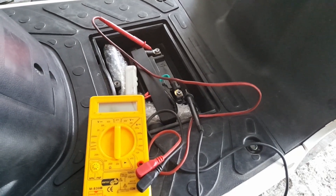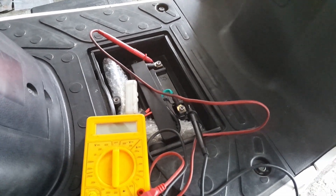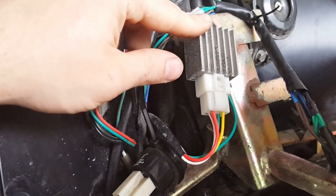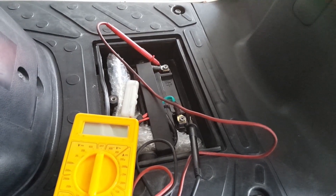Hi guys! Today I will show you how to measure a voltage on a 12 volt battery, how to check the charging voltage and how to test the rectifier or voltage regulator. I will start with the battery voltage.